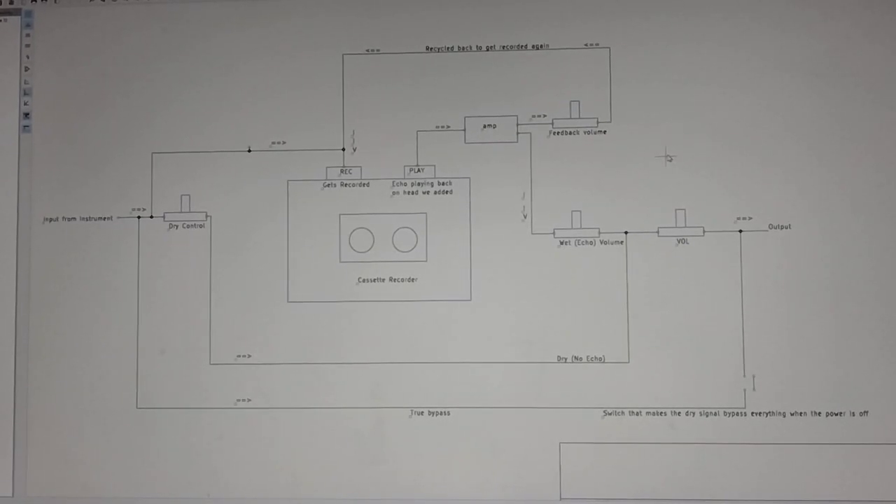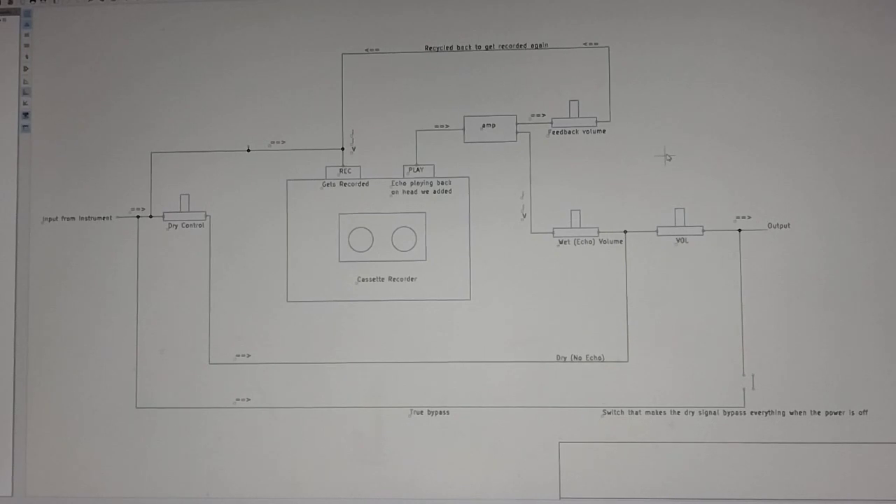Alright, so this is just a little bit of clarification. I've had a lot of people ask me about just how this thing works. It's hard to follow a schematic sometimes, so this is just a version of the schematic that's really simplified, just to kind of explain how it all works and how it all goes together.